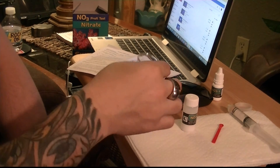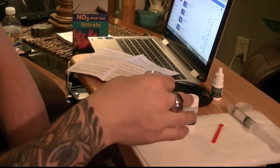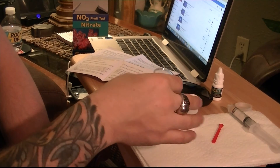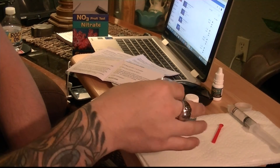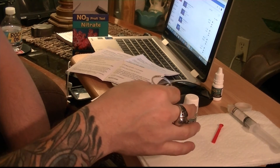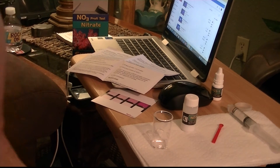So now we're going to swirl for 30 seconds. Okay guys, so now we have to let it sit for three minutes.